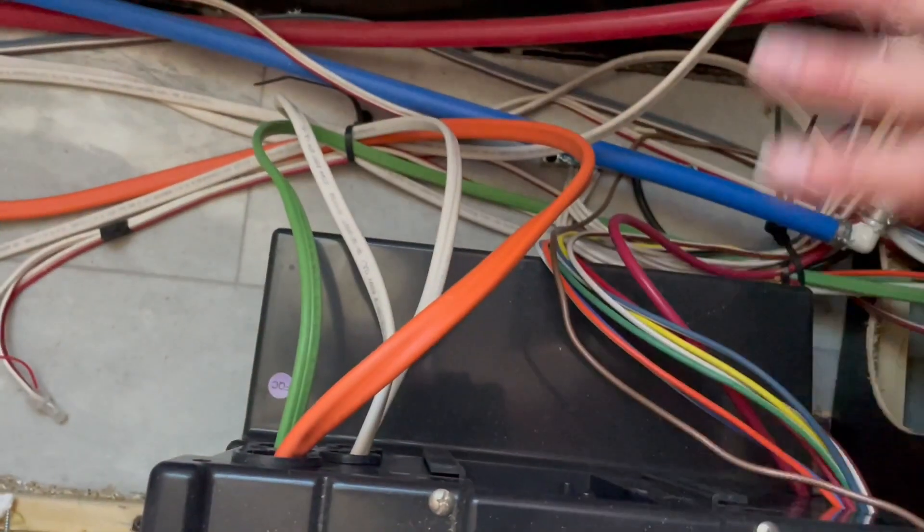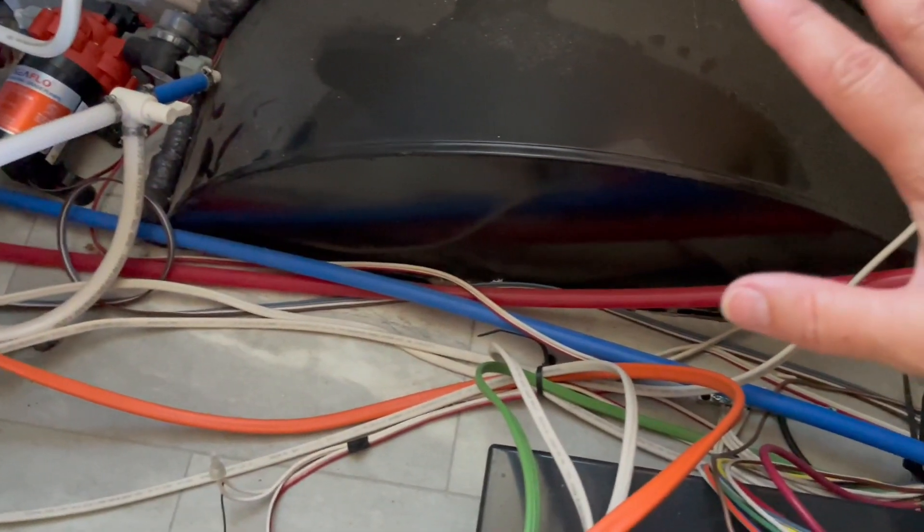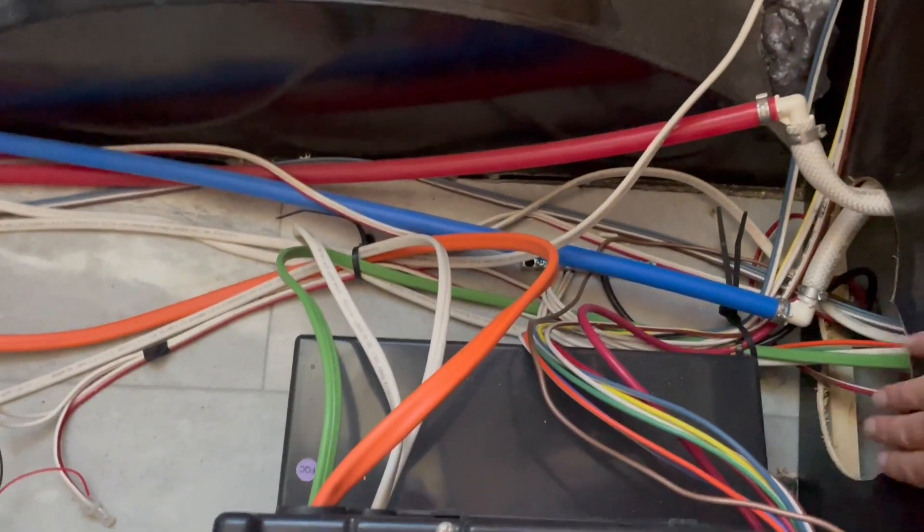Got it all opened up. A lot of heat coming from here. Pull the mattress up — a lot of heat coming from in here, you can feel it. So we're going to insulate all of this.